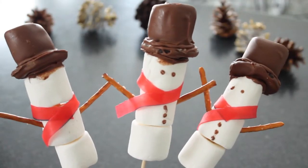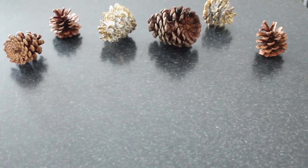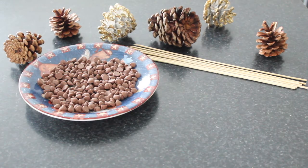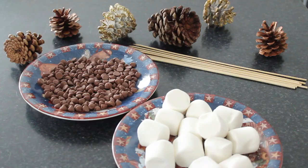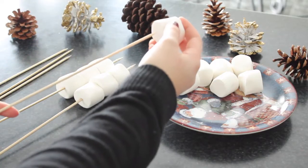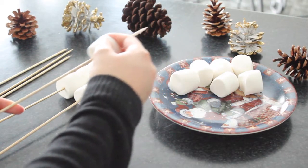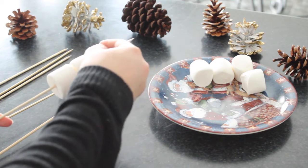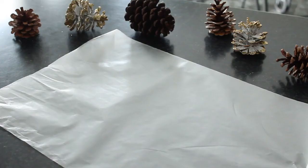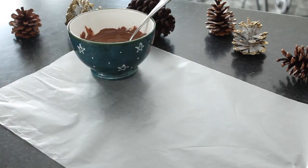The last treat I'm going to show you guys are these super cute and easy to make snowmen. For this you're going to need some long skewers, some milk chocolate chips, some medium sized marshmallows, some pretzel sticks, and some Oreos. Start by stacking three medium sized marshmallows on top of each other on each of the skewers. Then get some of your milk chocolate chips and microwave them to melt them using the same technique as before.